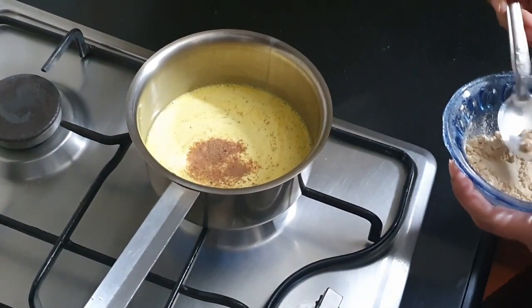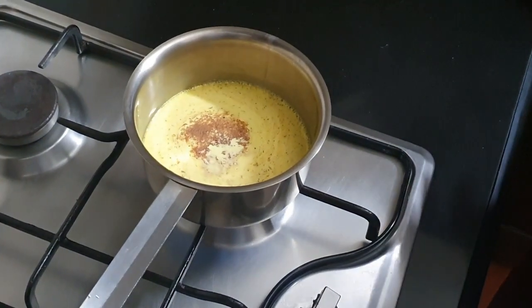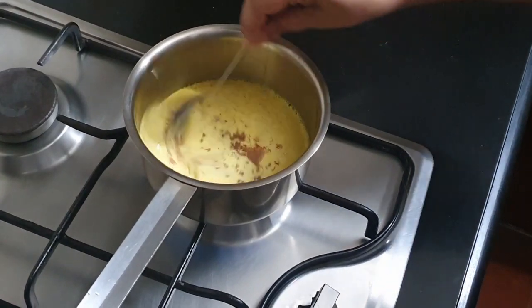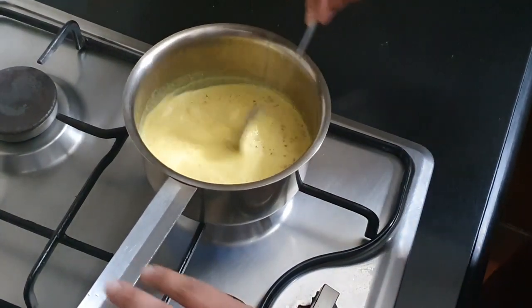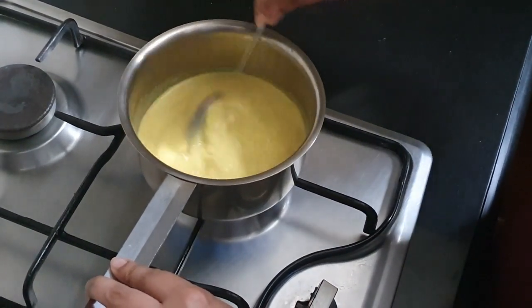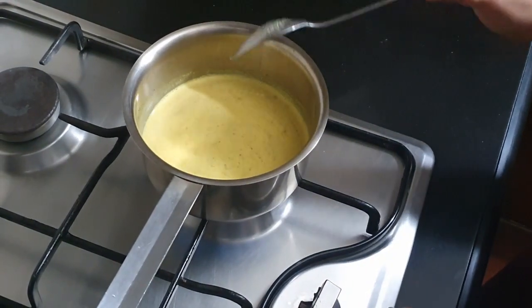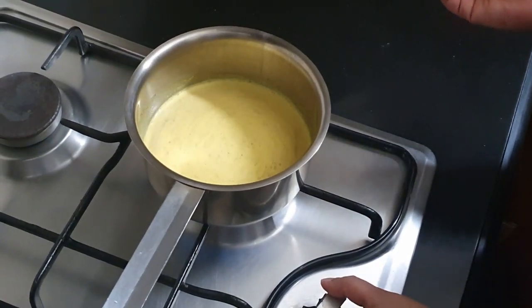Now I'm adding a pinch of cinnamon powder and some dried ginger. All of this is extremely soothing for the throat if you have infections or inflammation. Give it a nice stir. The second kind of golden milk is also ready — I'll strain and serve this as well. I hope you've enjoyed the two ways I've made golden milk. Do try this out and let me know how it works for you. Until next time, stay tuned and stay focused. Bye!